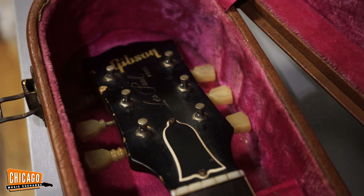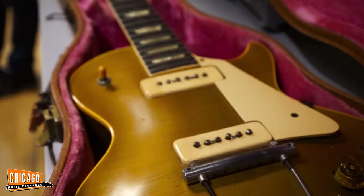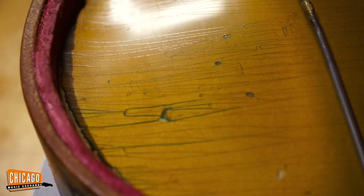The increments are literally in one degree, two degrees. In '52, it was just called the Les Paul model — it says it right there, 'Les Paul model.' Look at that — they made 1700 in 1952.